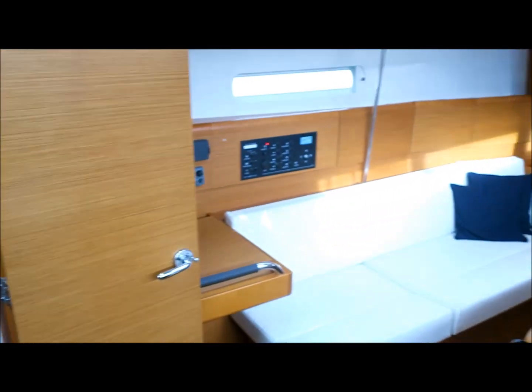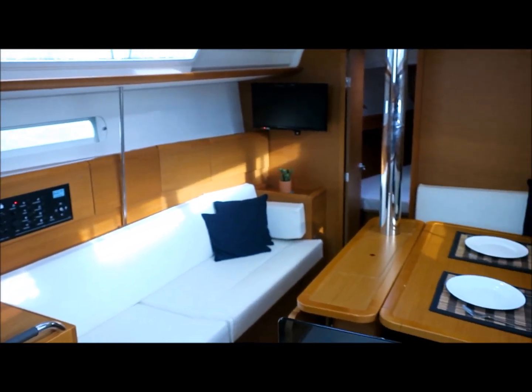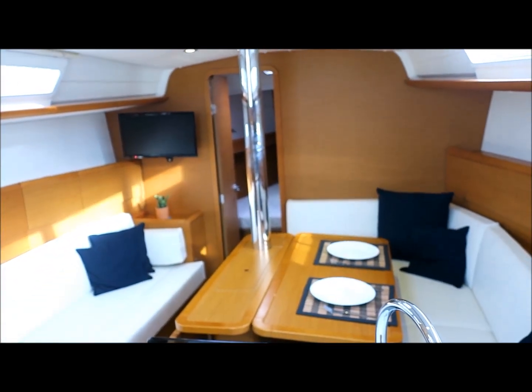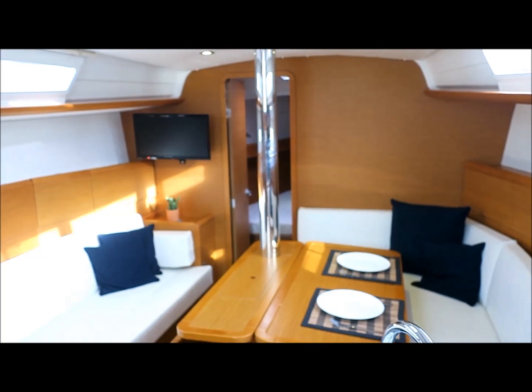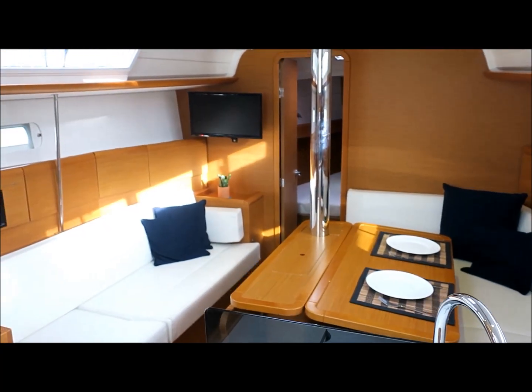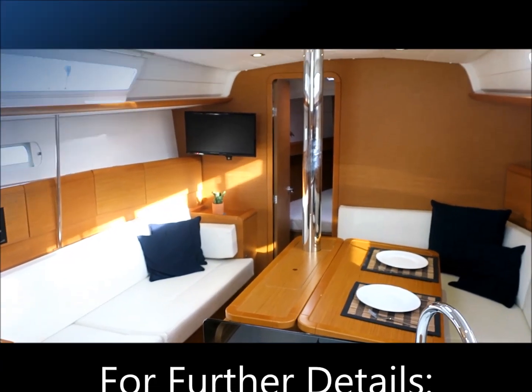So if you'd like any further details on this 379, you can contact Performance Boating on 02 9979 9755, or you can email us at info@performanceboating.com.au. Thank you for watching.